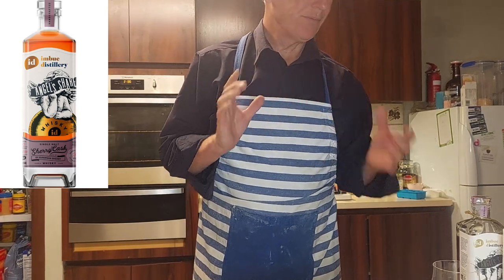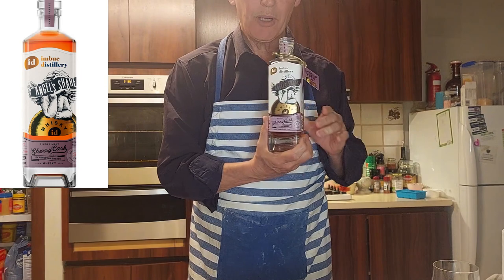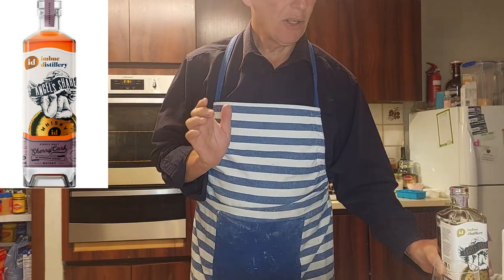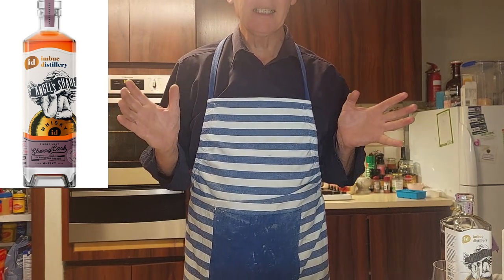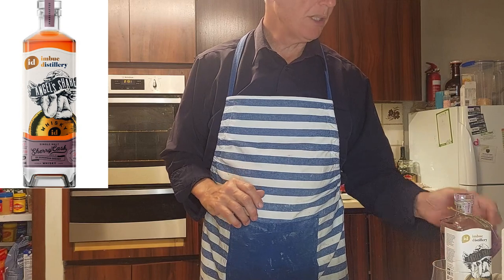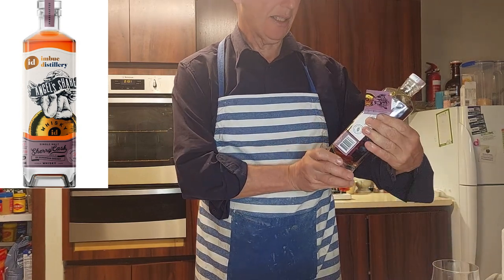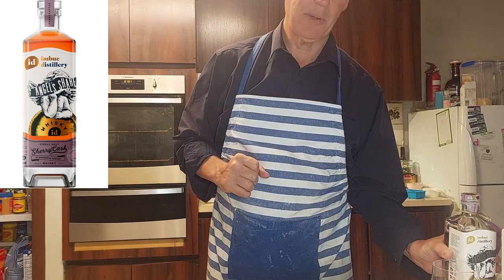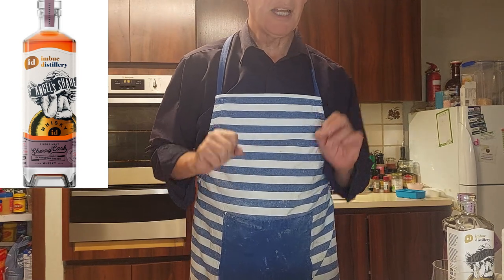We've done the sherry cask whiskey from Imbue before. Tonight I'm going to venture out into a brand new cocktail — and I must confess, you're seeing it live on camera, people. This could well be a tragedy in the making. The whiskey of choice is going to be Imbue's sherry cask. You can see the review, which I accuse Mick of being my friend, amongst other things.